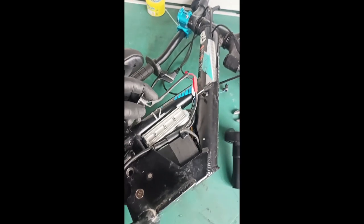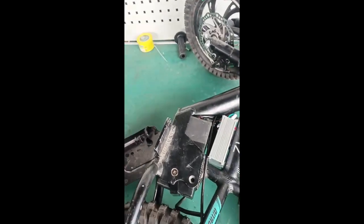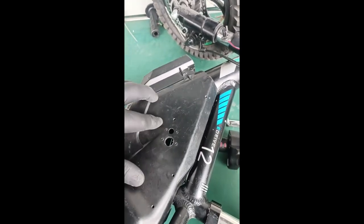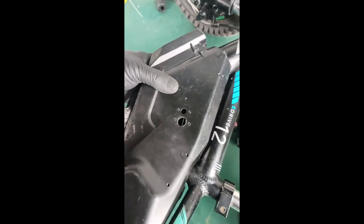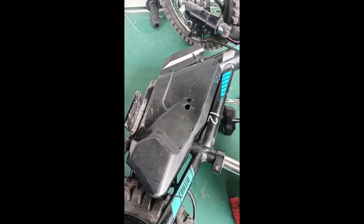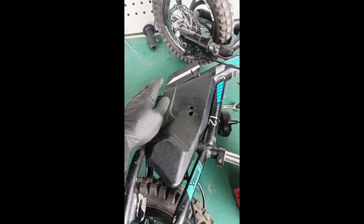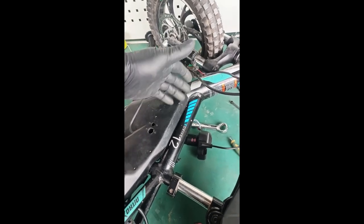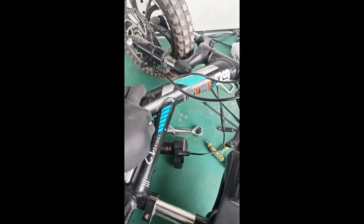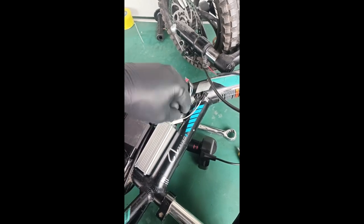Now we're going to install the charging port. There are several places you can put it - on the other side between the controller there's a hole, and there's also a mode switch hole next to it. If you want the mode switch readily accessible because you're switching between kids at different skill levels, you can mount it there. If you want it pretty, drill a hole; if you just want quick access, pull the mode switch and speed switch wire out.